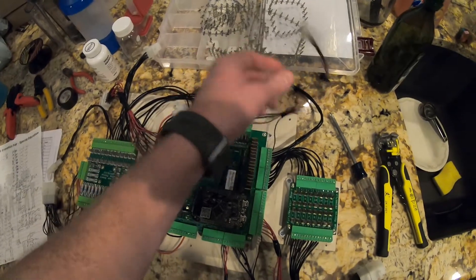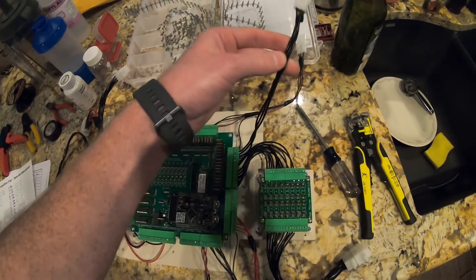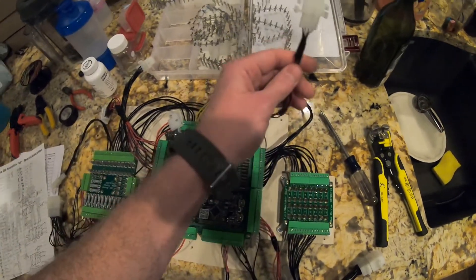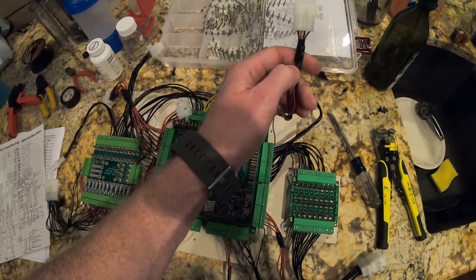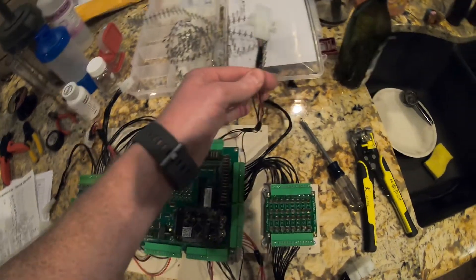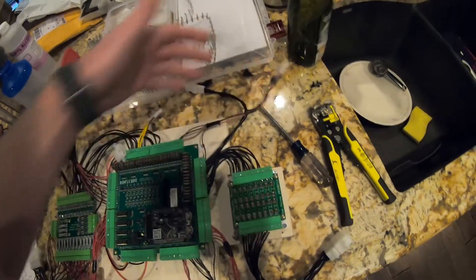These are for the under-cab RGB. And I believe these are for the button LEDs — launch ball, start, extra ball, and exit. That's what they are — the lights inside the buttons.